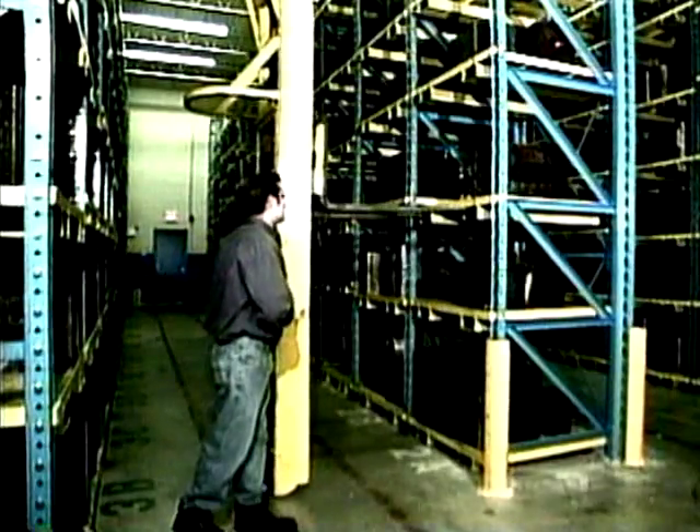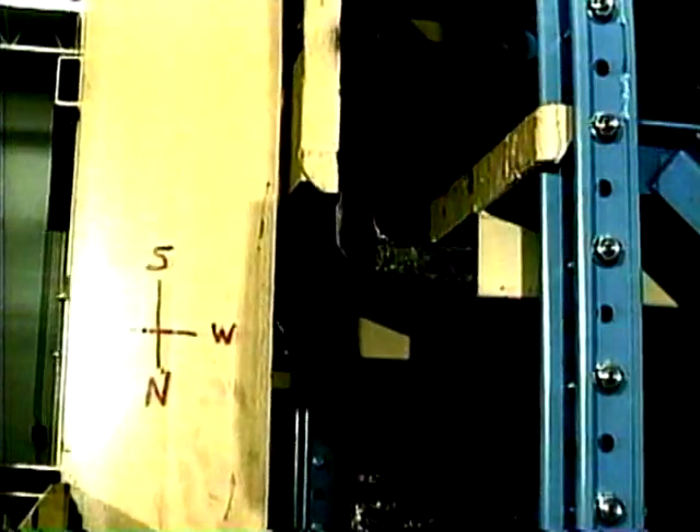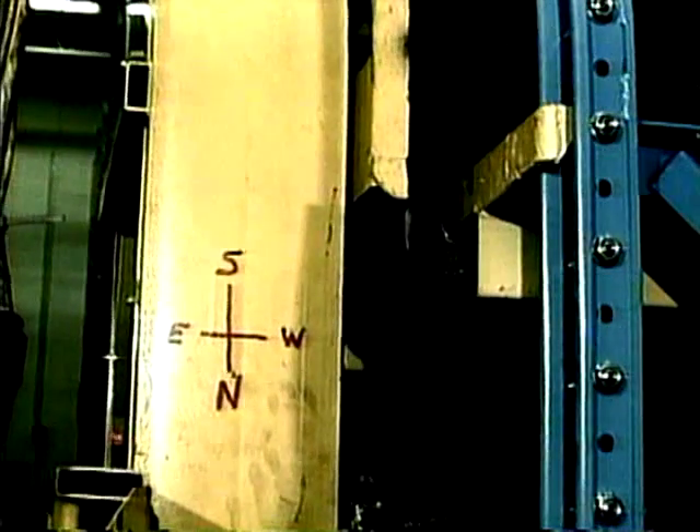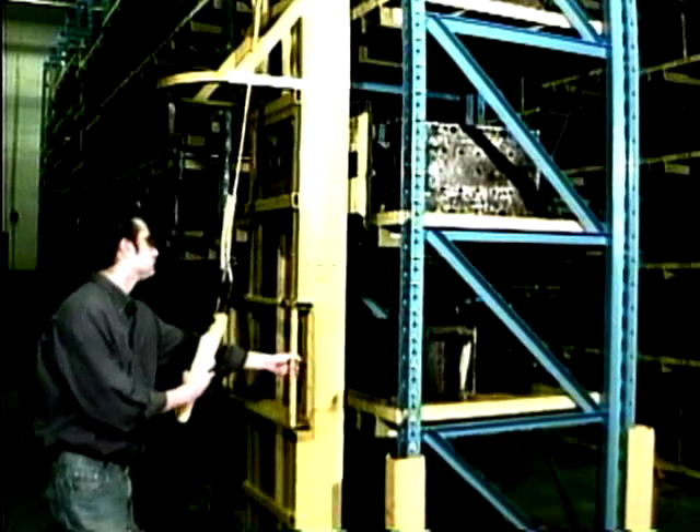When forks are in line with the captive pallet fork entry pockets, gradually move the unit forward until forks are fully engaged. Raise the load until the front pallet hooks are free from the support pins and back the load out of the bay.